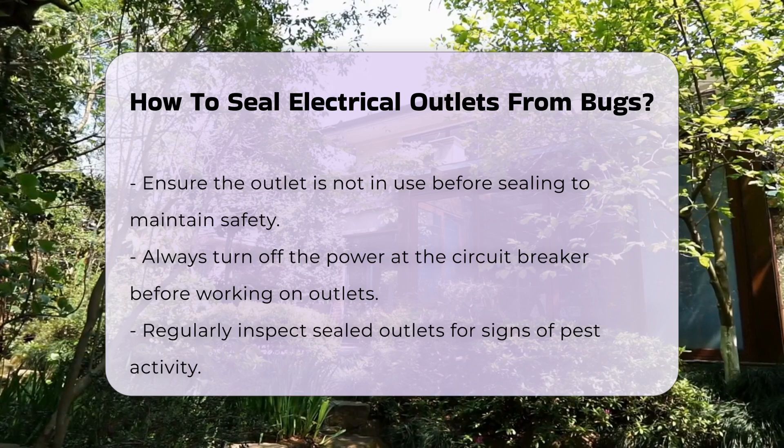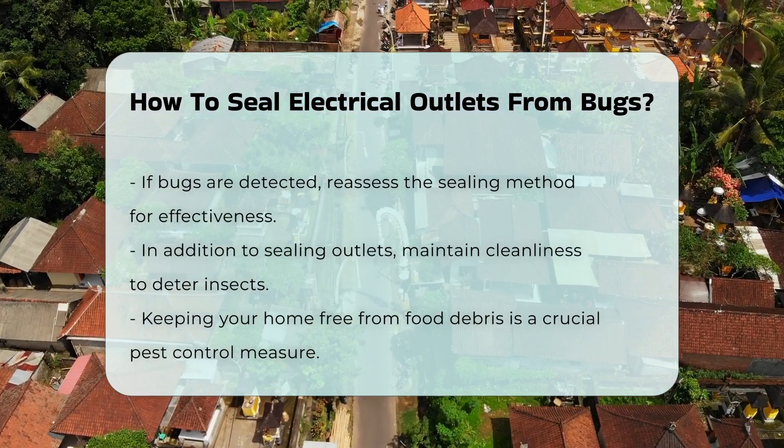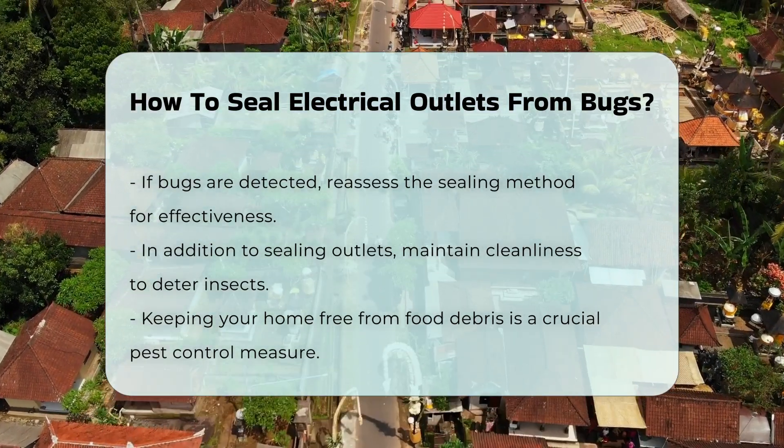After sealing, regularly check the outlets for any signs of pest activity. If you notice bugs, it may be necessary to reassess the sealing method.